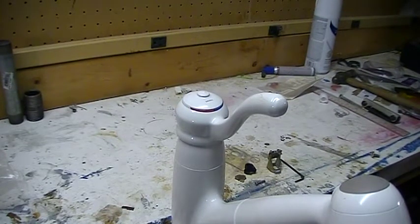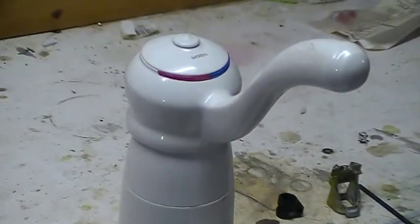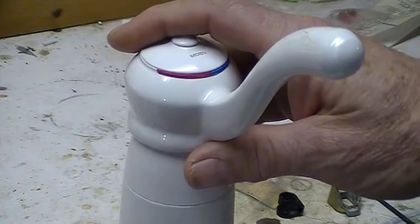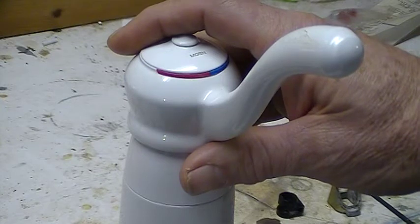Welcome to my little plumbing shop of horrors. Today I want to show you a very annoying but very fixable problem that affects older Moen single-handle faucets. The problem often starts with the handle feeling very loose, and very often it just breaks completely off — oftentimes while the water is running.